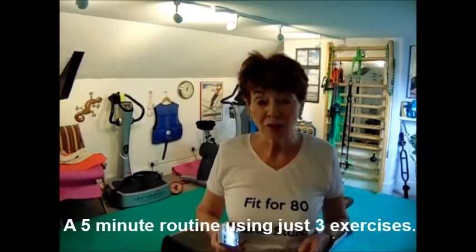Hi, I'm Marie Stubbs, welcome to my fitness channel. I'm planning to get fit for 80, so 'Fit for 80' is the name of my channel on YouTube, and I'm on Instagram as well.